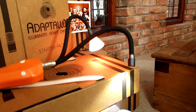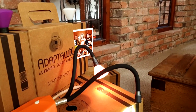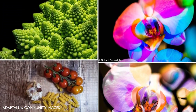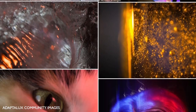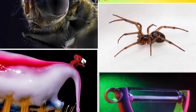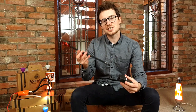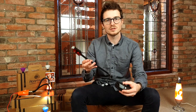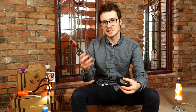Our original Kickstarter campaign brought the Adaptalox studio to life. Since then, we have been continuously improving and expanding upon the product. We now have thousands of Adaptalox users within our community who create amazing macro photos and videos every single day. The flash arms have been designed and developed in tandem with the Adaptalox studio, meaning they work in harmony with our existing products.